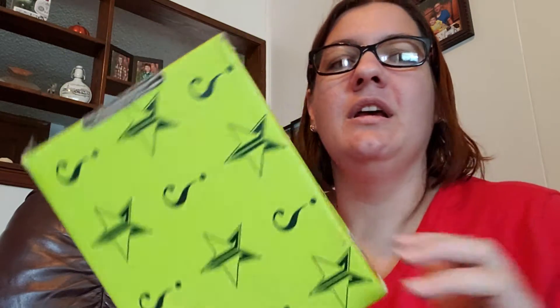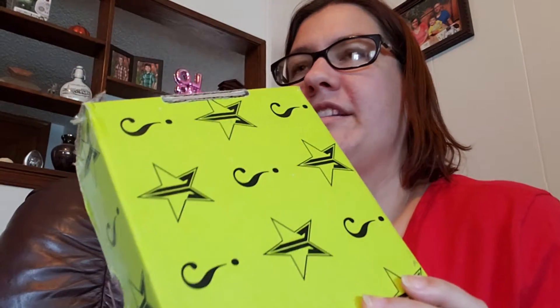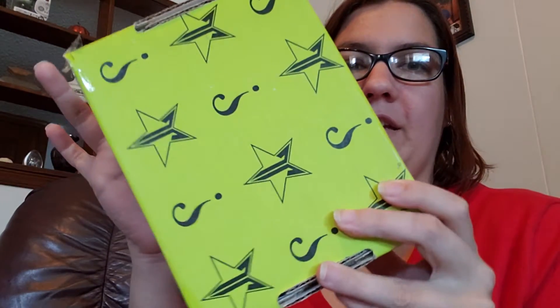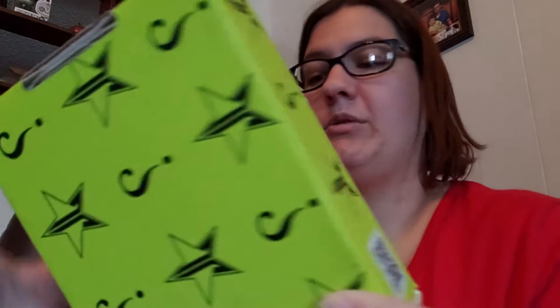Hey everybody, it's Dani and today I'm super excited because I have my Jeffree Star Mystery Box. This is the mini box and this one was the one that was $20. It has three items in it and I am loving the green color of the box. I've already cut it open but I haven't opened it and actually looked inside, so I will do that right now.